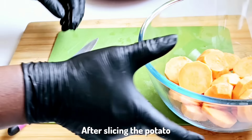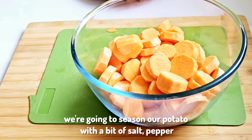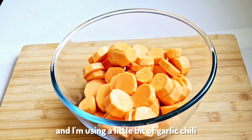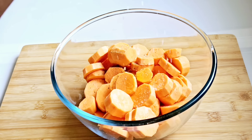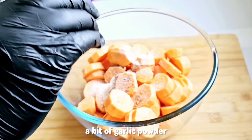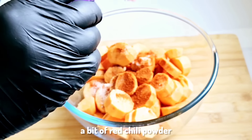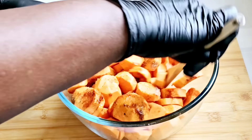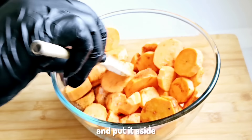After slicing the potato, we're going to season it with a bit of salt, pepper, garlic, chili, and olive oil. Then add salt and pepper to taste, a bit of garlic powder, a bit of red chili powder, and we combine together and put it aside.